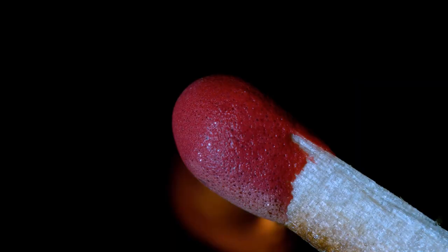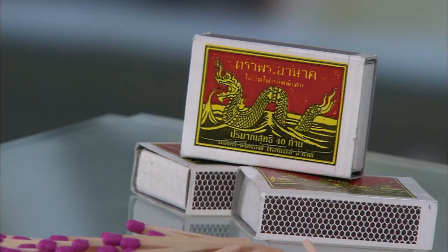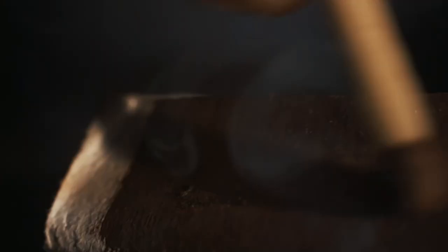Unlike older matches, which would ignite upon any friction, these matches only burn when rubbed on the striking strip, making them more secure. So with that in mind, let's take a look at how all these things come together, starting with the match's most core component: the combustion mixture.